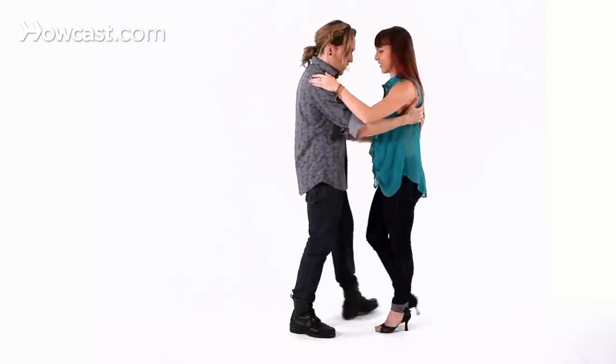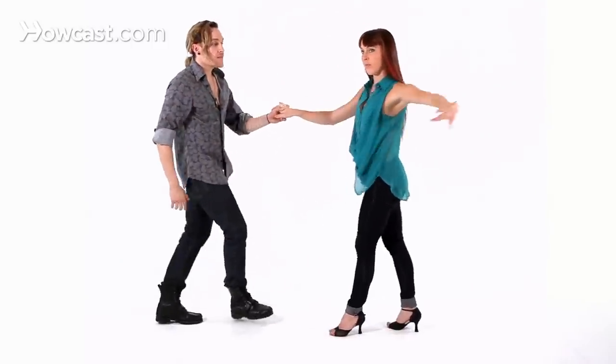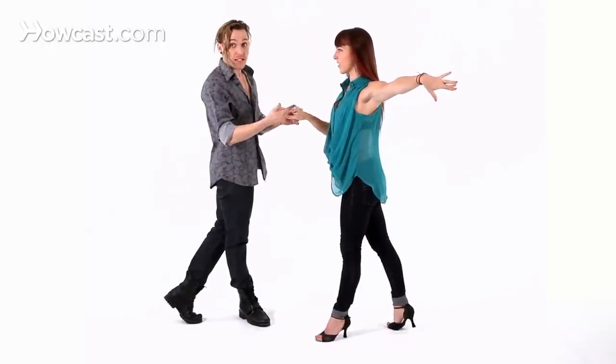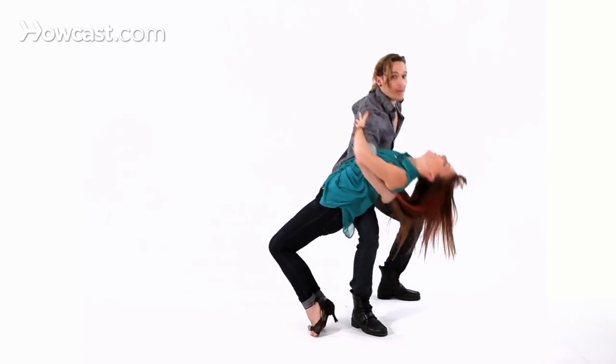So now let's put it with the salsa stepping. You do the basic step: one, two, three, five, six, seven. In count number one, you go away from the lady. But now in count number two, you're already charging towards her to do the dip. So you're going to grab the lady and then do the dip. And right away you bring her back up and continue to your basic step in salsa. Let's demonstrate one more time.